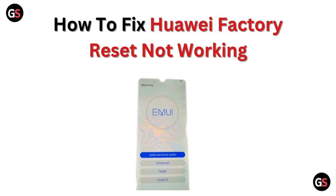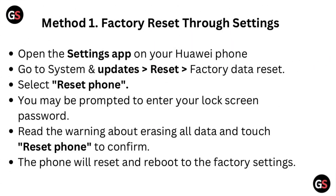Hi, welcome to our channel. In this video we will discuss how to fix Huawei factory reset not working. Method one: a factory reset through Settings. Open the Settings app on your Huawei phone.